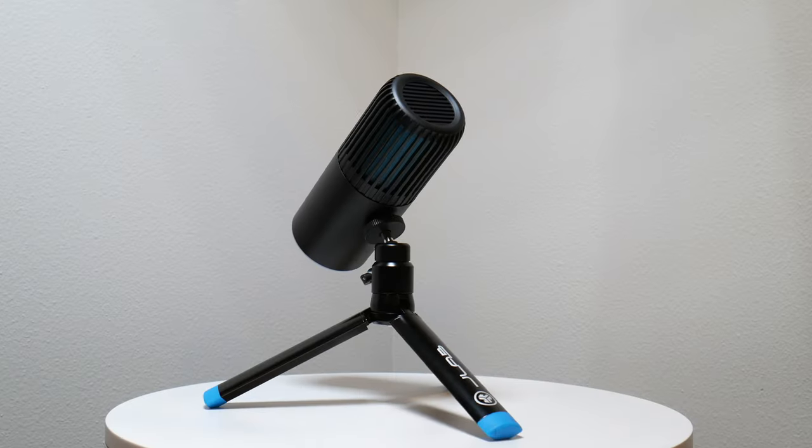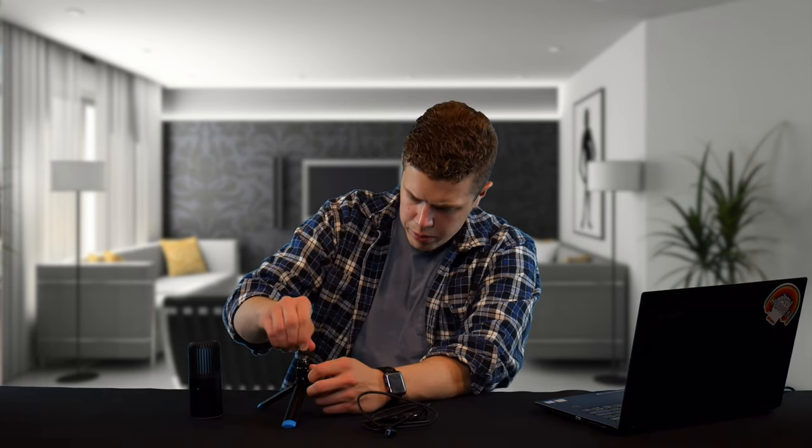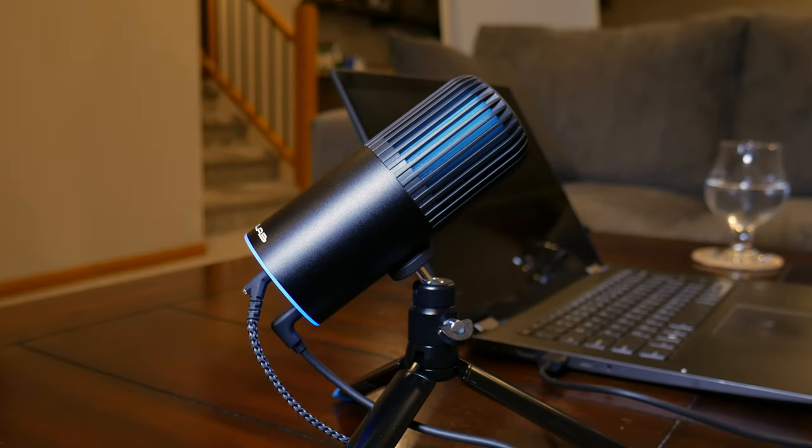Once you get the top of the stand screwed on, you can pop out the legs. This is an aluminum stand, but I admit it kind of stinks — you don't buy this microphone for the stand. The head does swivel around: do a lefty-loosey, swivel all you want, then righty-tighty and it stays in a locked position.